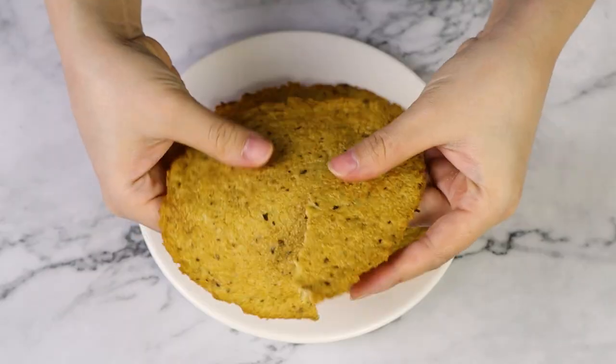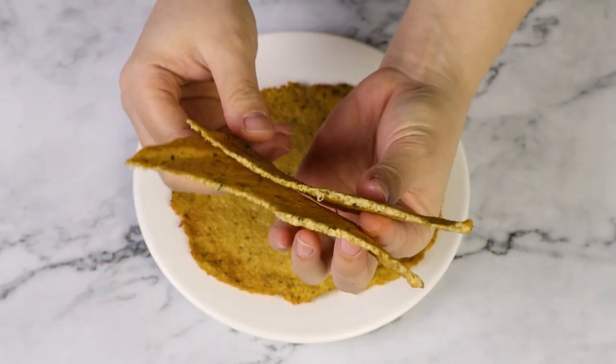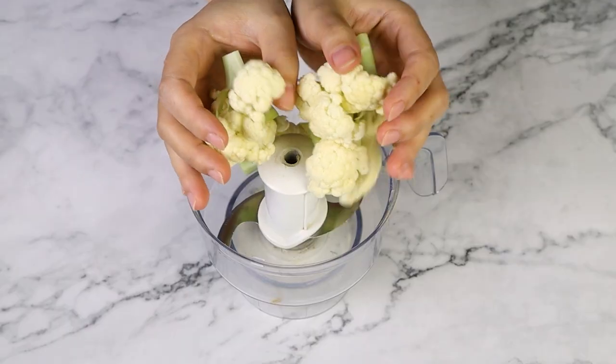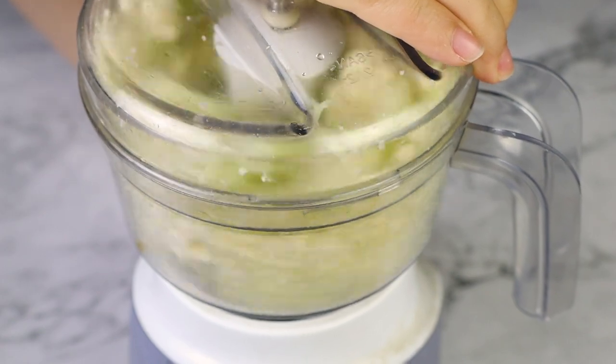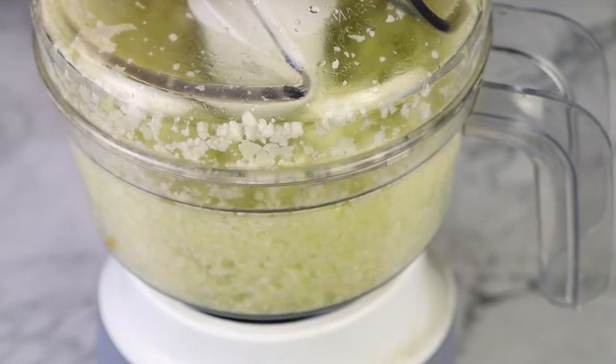Hey guys, in today's video, I'm gonna show you a super simple recipe for cauliflower crusts. You can use them for pizzas or load it up with your favorite toppings. I already cleaned my cauliflower, so I'm just gonna place the florets inside the food processor. I simply turn it on and let it run for a while because I just wanna chop it up really finely, finer than rice.